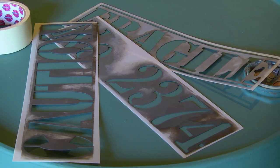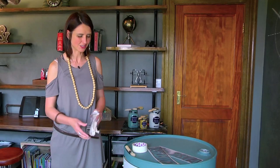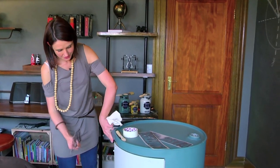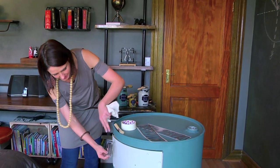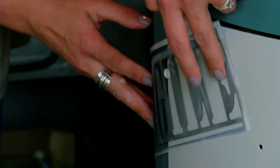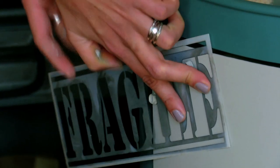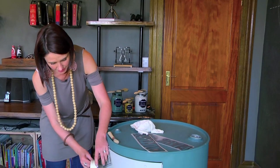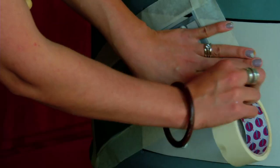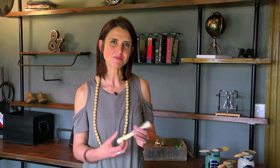Next, I'll be adding some stencil work to the drum just to give it that final touch of an industrial style look. I'm going to apply my stencil over the drawer and the drum. Make sure it fits well for a nice, neat look. I'll be using some masking tape to secure the stencil.